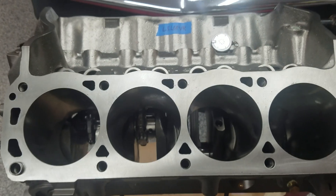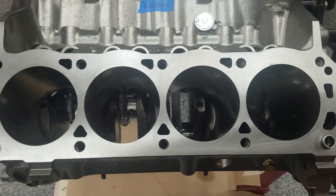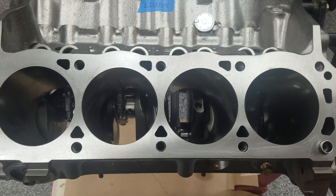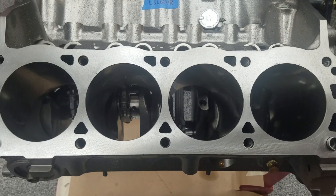This is just a short video to show and verify that the 351 Windsor head bolt holes do not go into the water jacket.